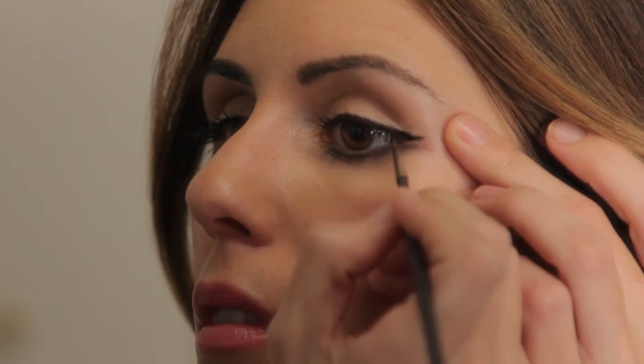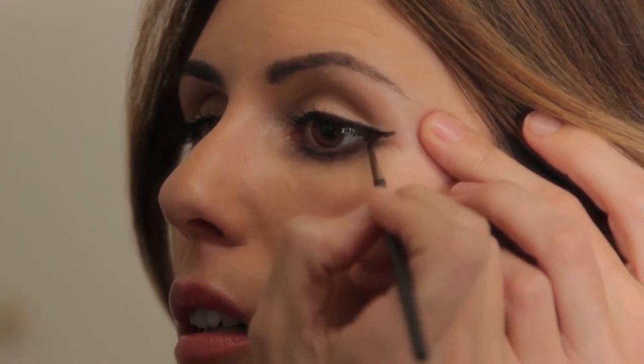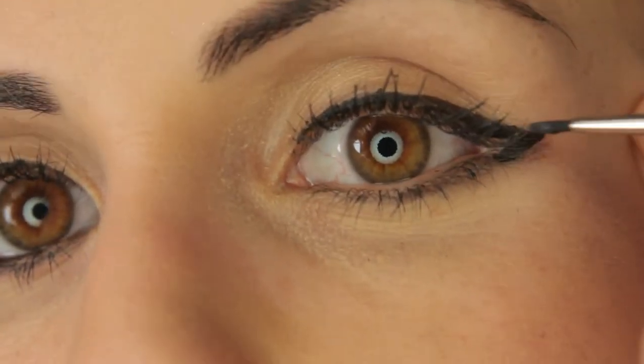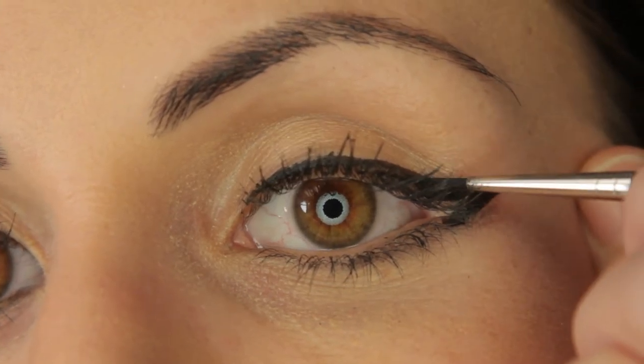Next up is the wing. The wing is the most important part of a cat-eye. You can use a gel, cream, or shadow, depending on your preference. By connecting the line from the lower lash and the line from the upper lash, you create the perfect wing.